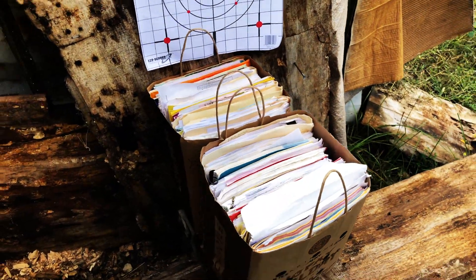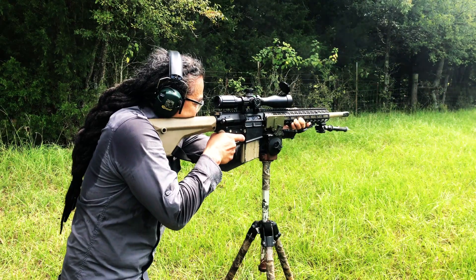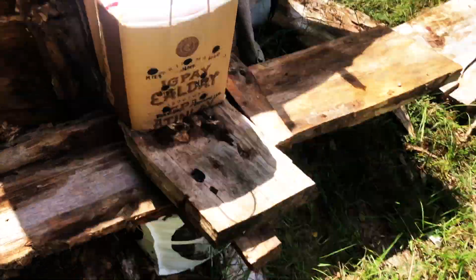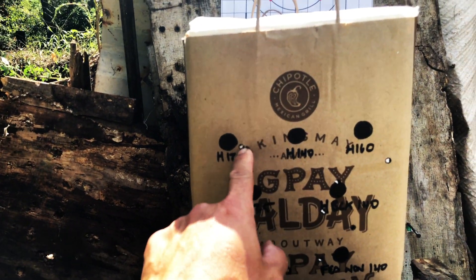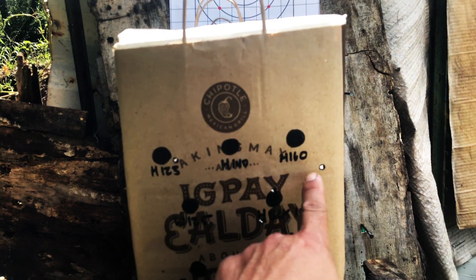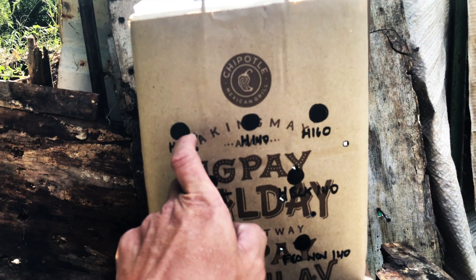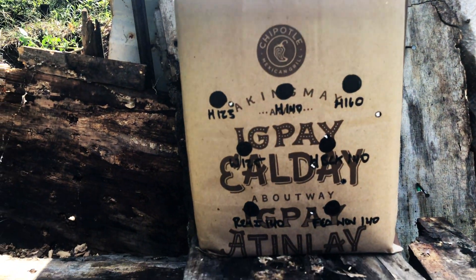Okay, impact — one, two, three, four, five, six — one, two, three, four, five, six, seven — oh, one missed.